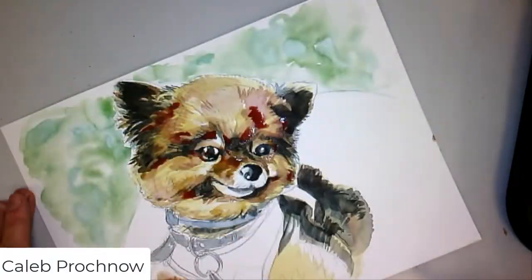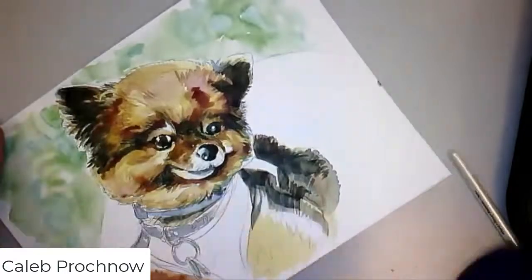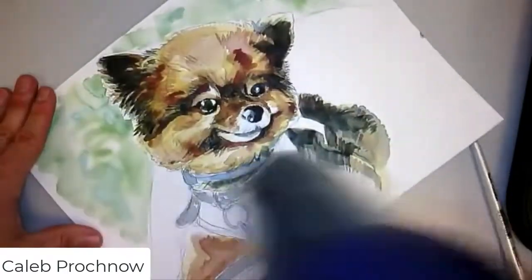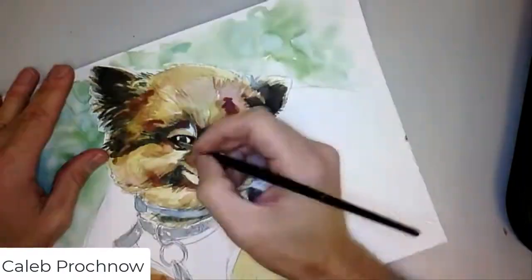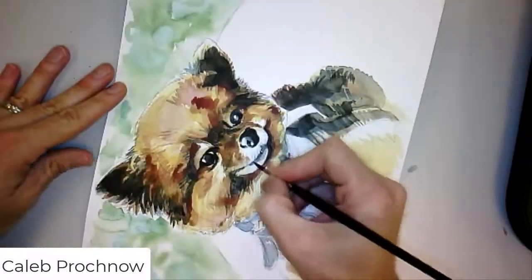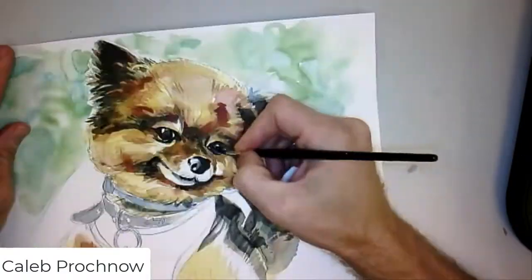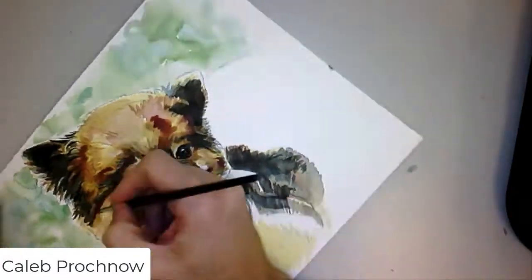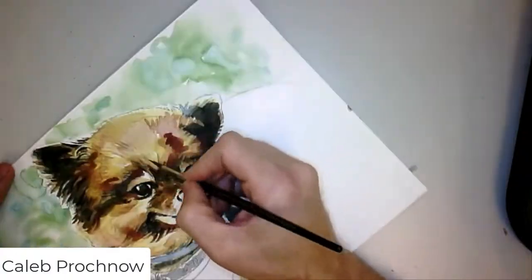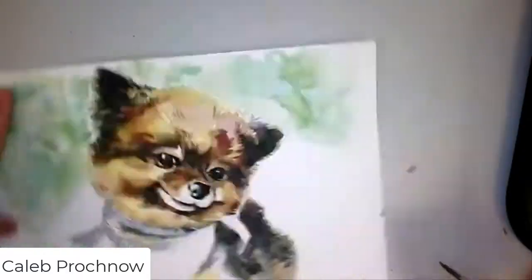I wanted to get some red in there. It always looks really dark until it dries — that's always a little scary when you plop something dark in and it's not quite dry and looks really bright and almost wrong. A lot of times I'll start going down one path and then realize I made a mistake, but I'll ignore it for a little while and let it germinate in my mind while I'm figuring out how to fix things.